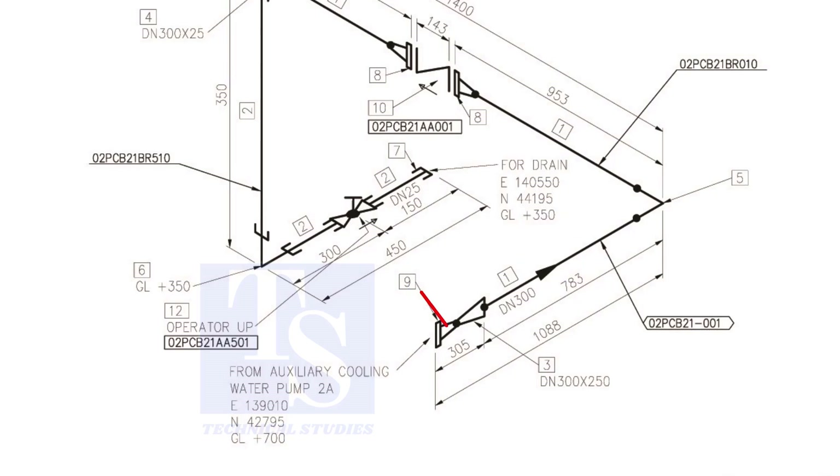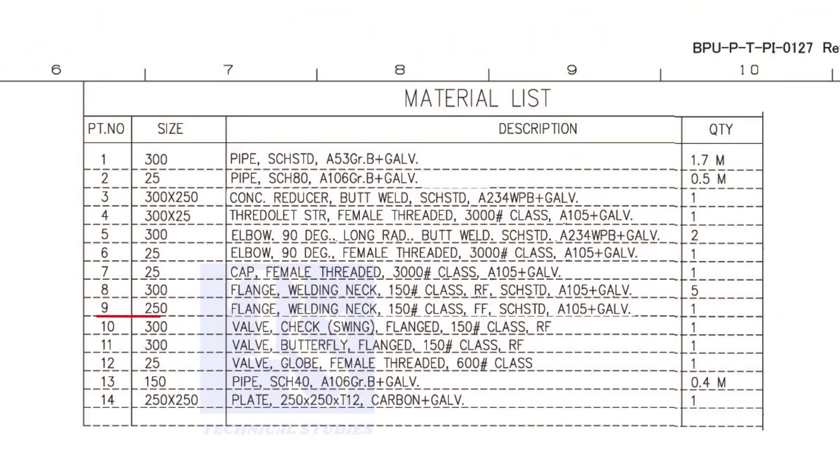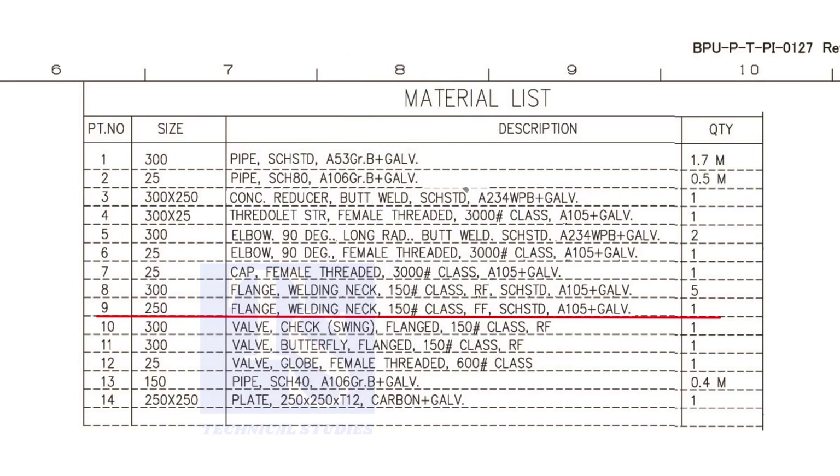Let us check the material list. What is item number 9? It is a weld neck flange. The nominal diameter is 250, the class is 150 pounds. FF means flat face. The schedule is standard, and it is galvanized.